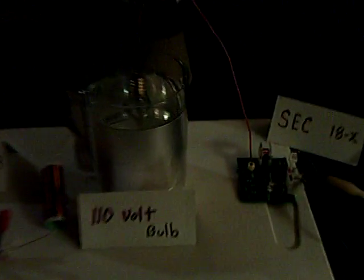All right, this is part two of my Dr. Stifler experiment where he has the light bulb in the water. That's a 110 volt night light bulb right there — it's a filament bulb. And based on his suggestions from my last experiment, I changed a few things.